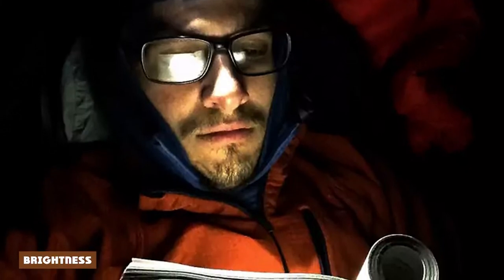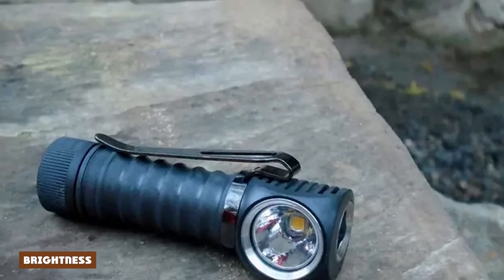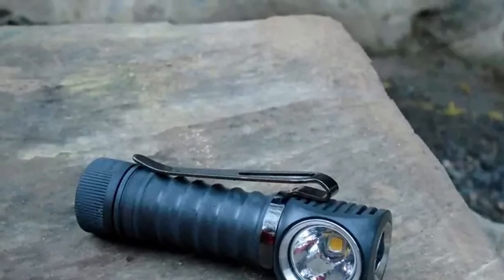The H52 is bright. Even on pitch dark trails, I only needed the lower of the two medium settings for perfect lighting near and far. The beam is pretty focused, so it's great for spotting and close-up tasks. I do prefer a more spread beam, but it wasn't too distressing.